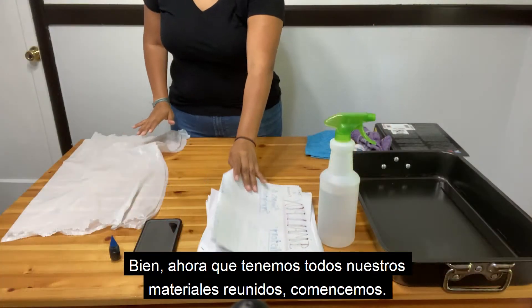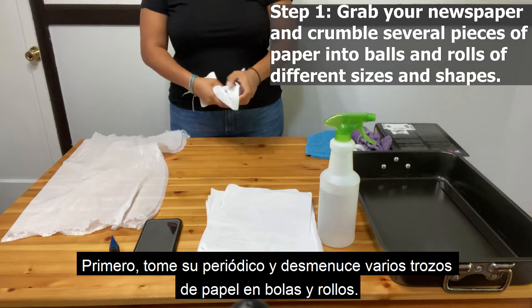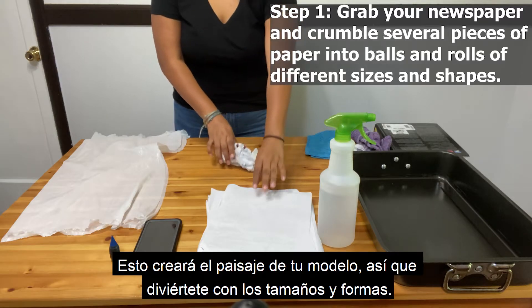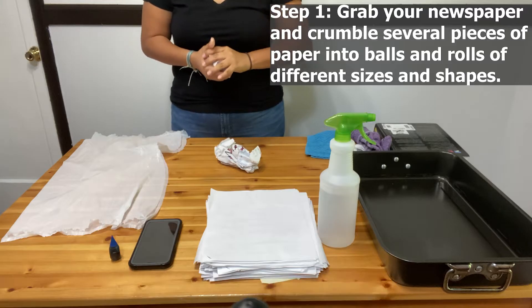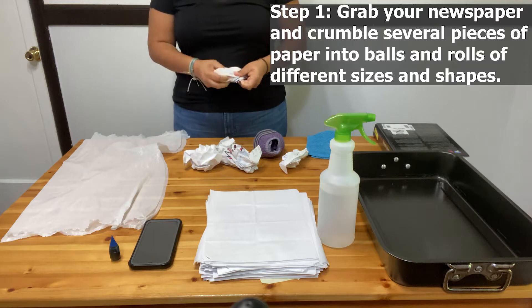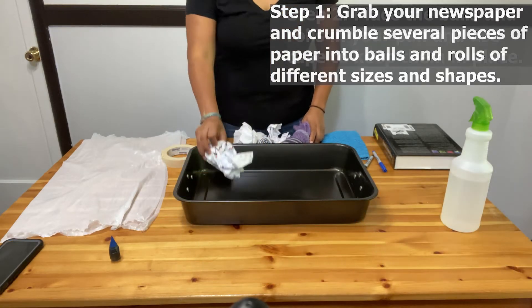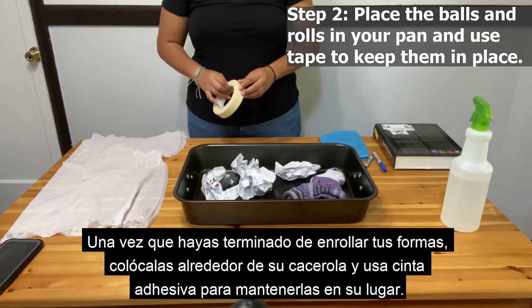Good! Now that we have all of our materials gathered, let's begin. First, grab your newspaper and crumble several pieces of paper into balls and rows. This will create the landscape of your model, so have fun with the sizes and shapes. The more variety you have, the better.